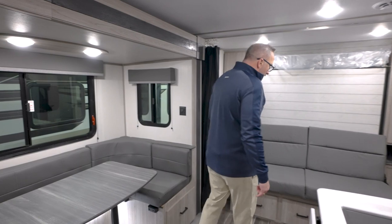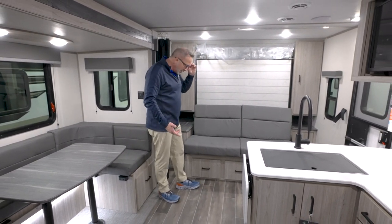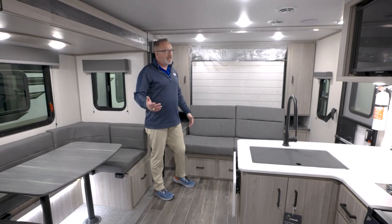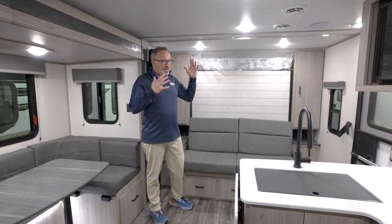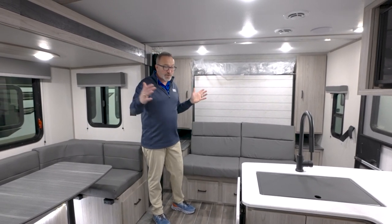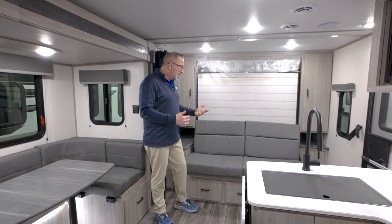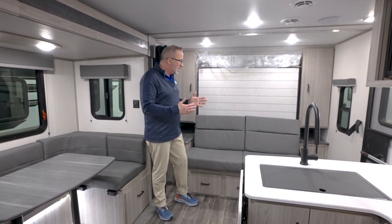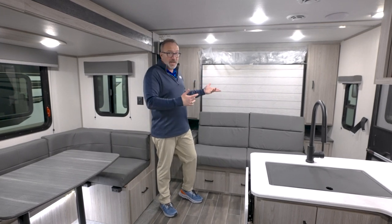Last but not least, right up front is where we're going to find our Murphy bed system. To me — and this is just my opinion — if you don't need the true separation of space that you get with a bedroom, then the Murphy bed is the way to go. You're going to have a shorter camper and a little bit less weight to tow, plus more function and opportunity thanks to having both a couch and a bed.